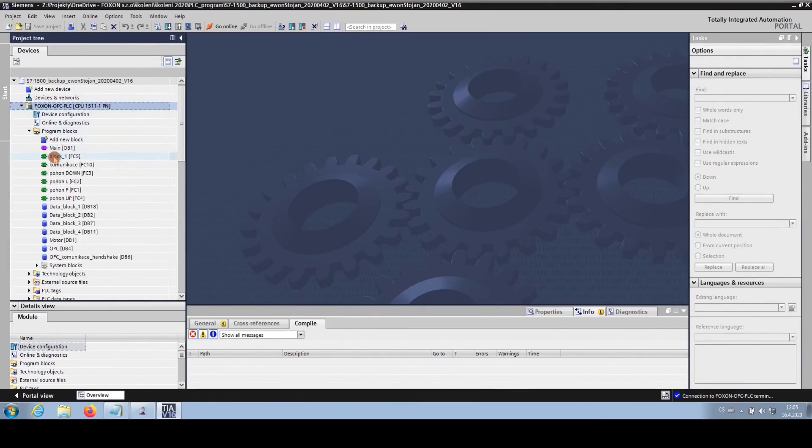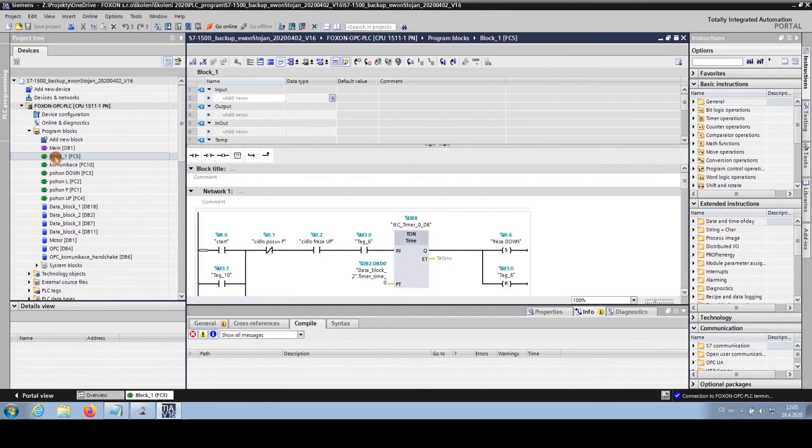We go to the program blocks section where all the essential functions are organized. We have Block 1, which contains the main logic for our operations. We open Block 1 and go online to monitor and adjust parameters in real time. If everything is set correctly, we are now connected live to the S7-1500 control system project via remote access.